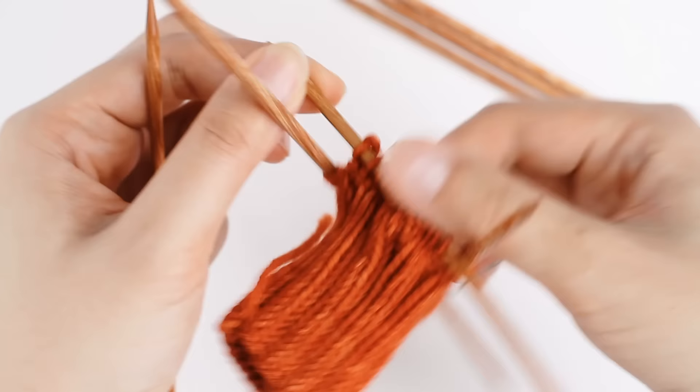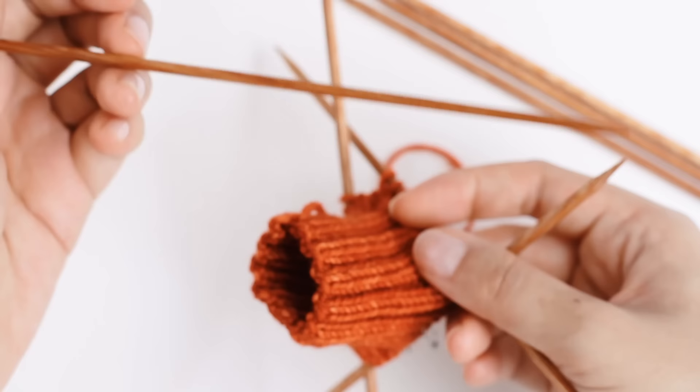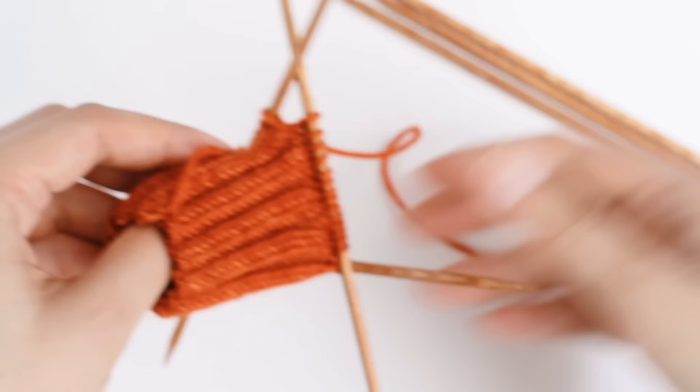I'm nearing the end of my round — here's my last stitch. Now all of my stitches have been transferred to the larger needles. This is my last small needle, so I'm going to set it aside. We don't need it until later on. That was our setup round.